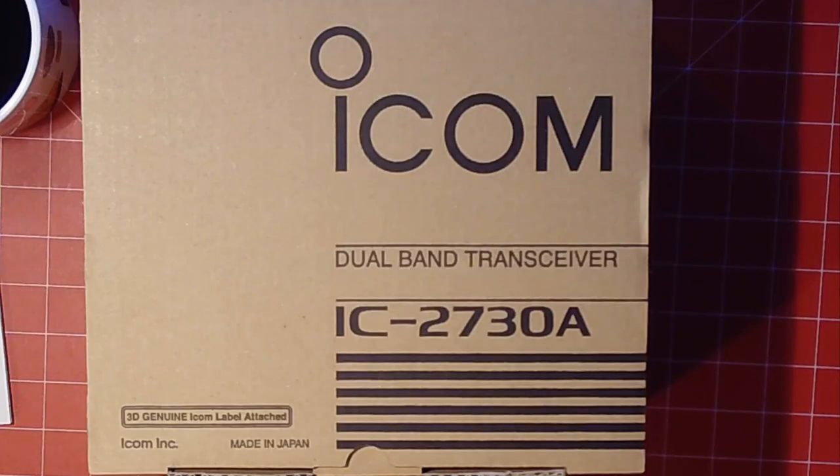All right, here it is — the ICOM IC-2730A Dual Band Ham Radio we're going to review here on K5ATA Ham Radio.